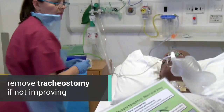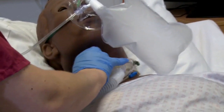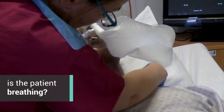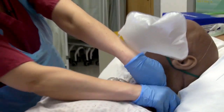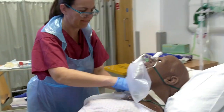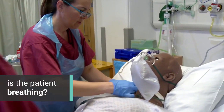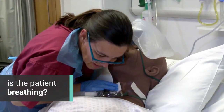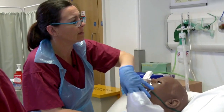I'll just get some swabs. Do we think we need some more help here? Once that tube's come out, are there any signs of breathing? Just untie the ties first, Robert. Tube out — it's totally blocked. So any signs of breathing now? He is shifting some air, he is breathing, but I reckon it's about three breaths a minute.